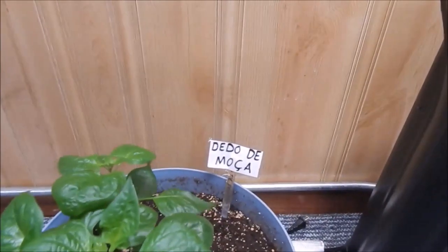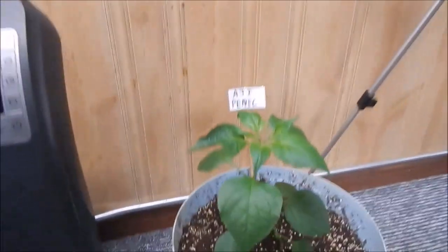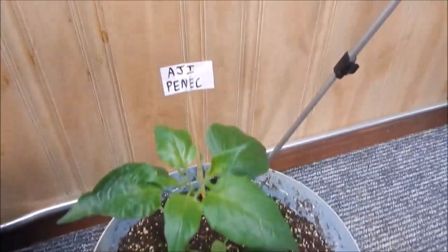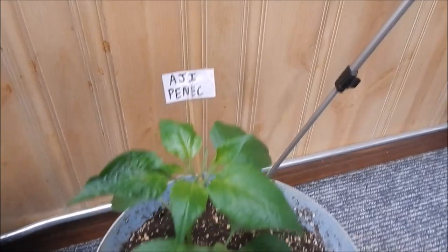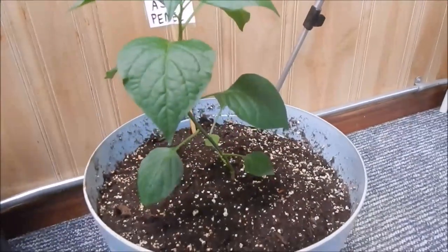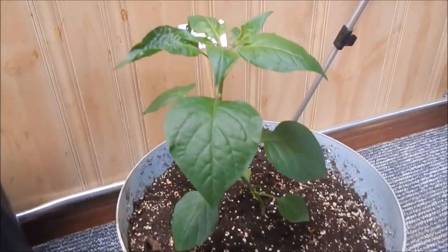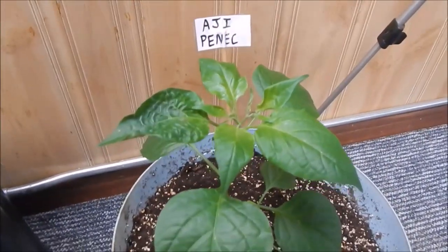Notice he wrote the tags nice and big so I can read them — Rob asked me to make them a little bit bigger, so I made them comically oversized. This is the second ahi panic — looking good, pretty decent leaves, starting to spread out.